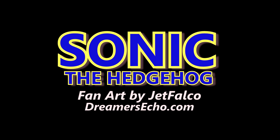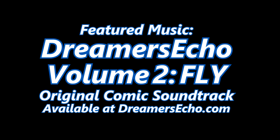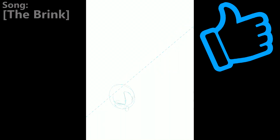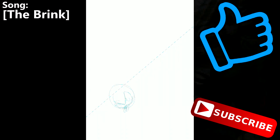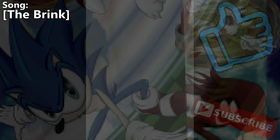Hey, welcome back! Today we're going to go through another time-lapse quick fan art video of a piece I made earlier this year. It was none other than Sega mascot himself and 90s video game icon Sonic the Hedgehog, as well as a few of his friends Knuckles and Tails.